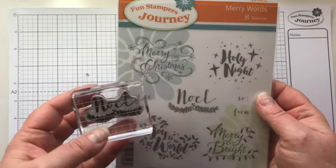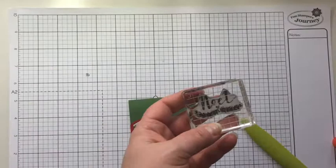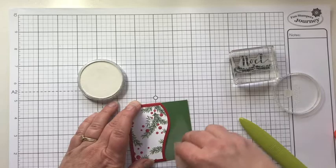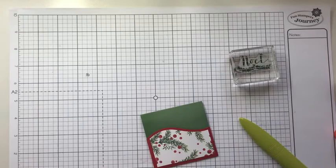We're going to stamp it using the Merry Words stamp set. I'm using the Noelle image because it's got that pine bow that's also on my paper. We're going to emboss it with gold. The first step is to remove the static from our paper, so I'm using a Pan Pastel colorless blender — it also works great for reducing static on the paper. I'm leaving the pocket tucked in so I don't stamp too low.